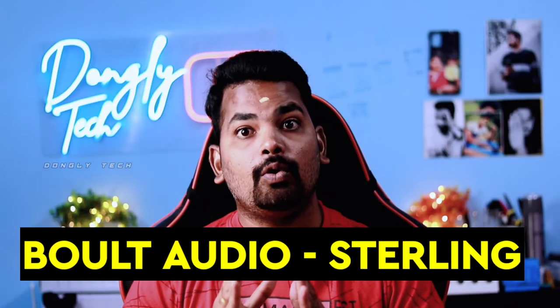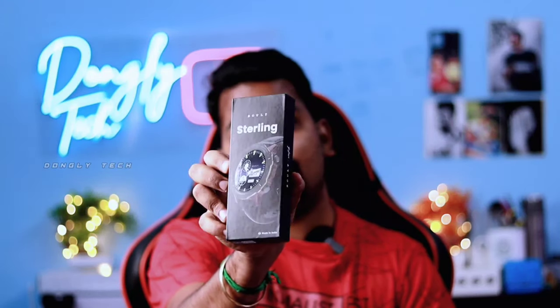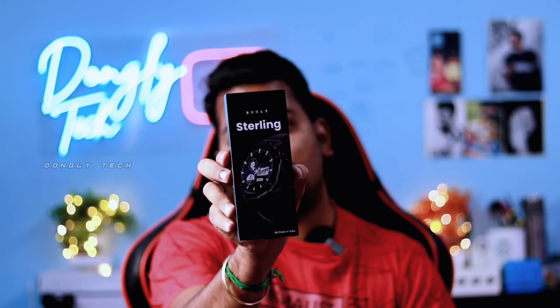Hi guys, welcome back to my channel. So, Ramanalika is a video. The reason is the launch of Bolt Sterling. This is an unboxing and quick review. Let's watch this video.